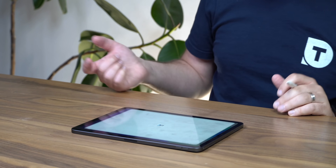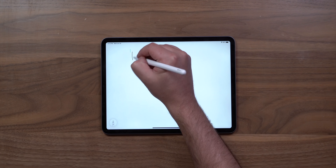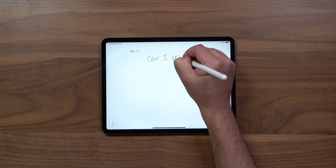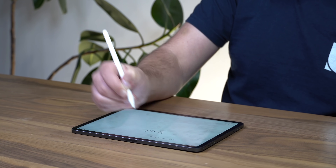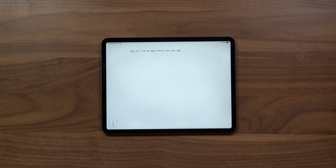Let's try this with iA Writer, which is all about writing. I wrote 'Hey, can I use my Apple Pencil for this app?' — and yes I can. It just typed it. I was writing all over the place and it put it in a nice straight line.